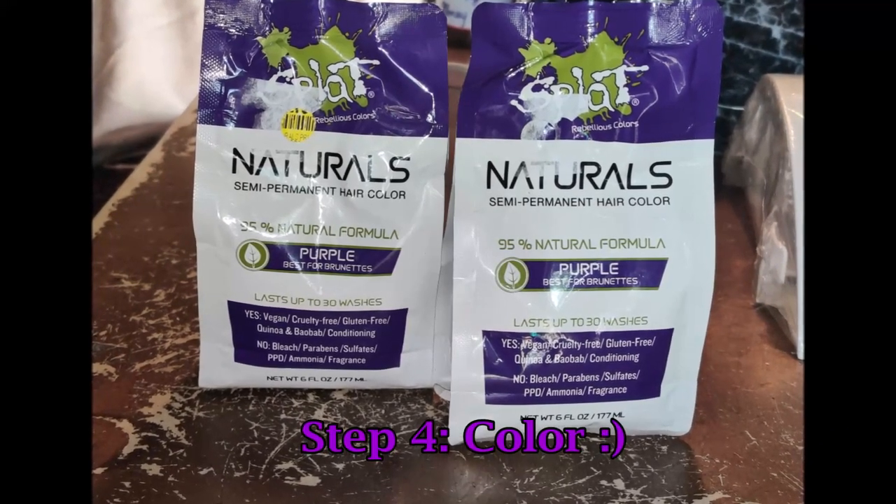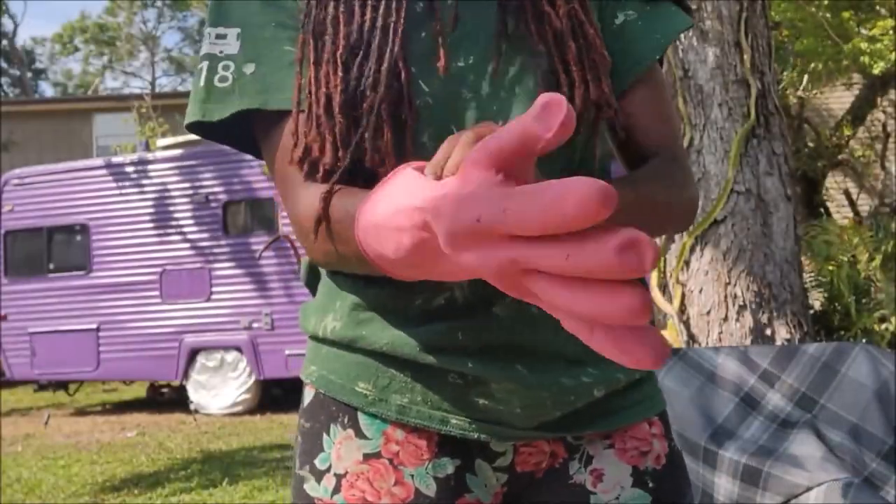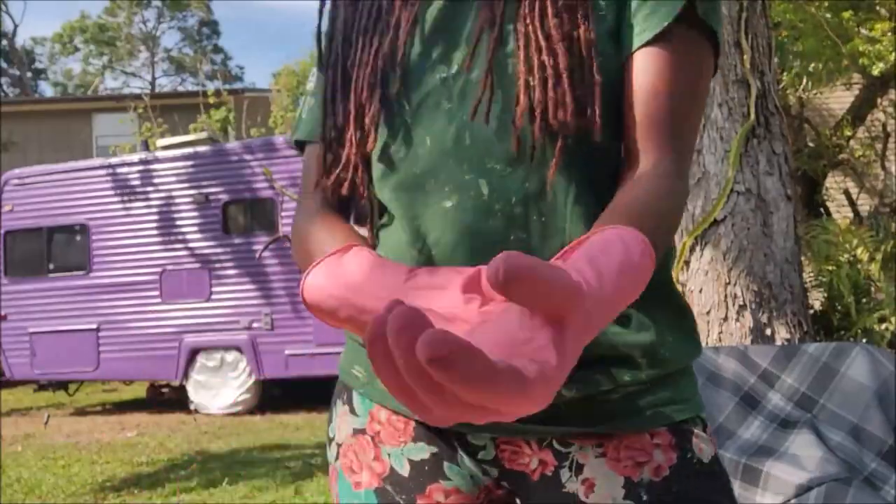Next I wanted to color my hair because I cut most of the ombre color out. I found this natural hair dye at Walmart on clearance and it said it was good for brunettes, so I wanted to give it a try.